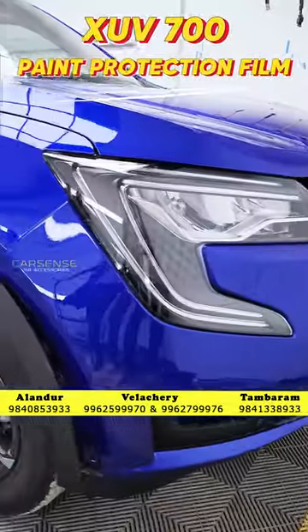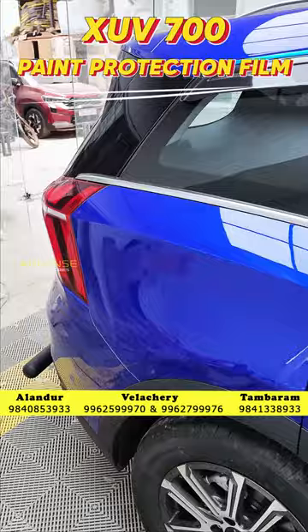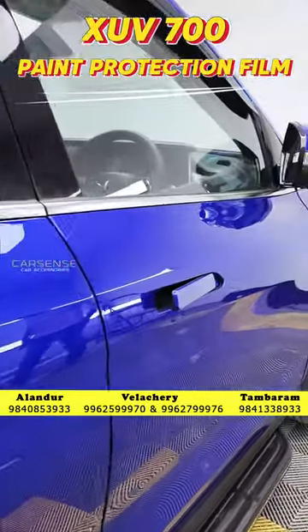Hi, this is Prakash from CarSense. We have a XUV 7W with a PPF wrap-over in the Total Vax. We have a Smart Shell that comes with 3 years warranty. We have to apply this — the price range is very low in this film.